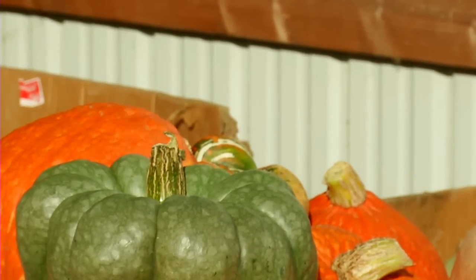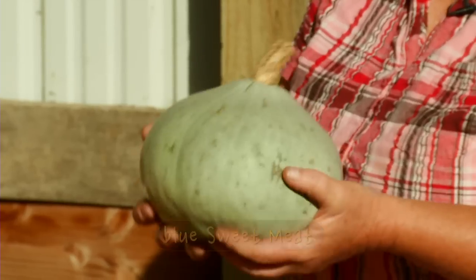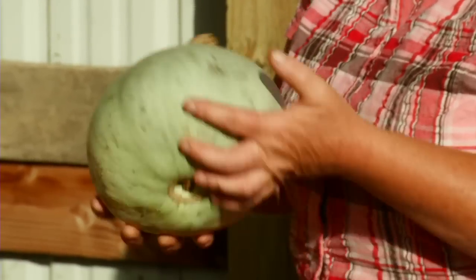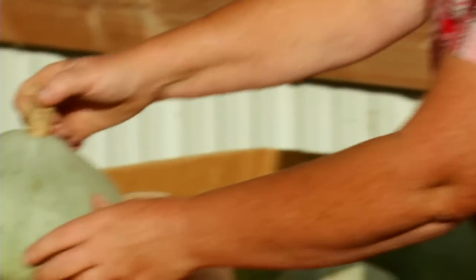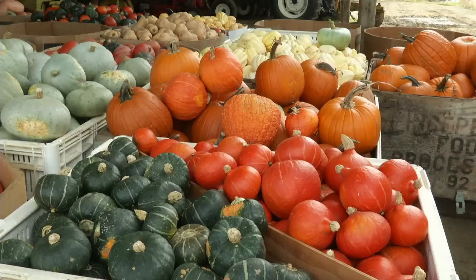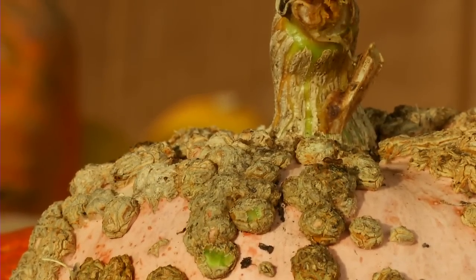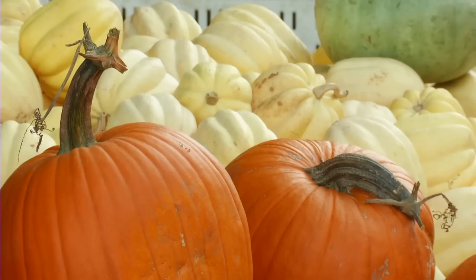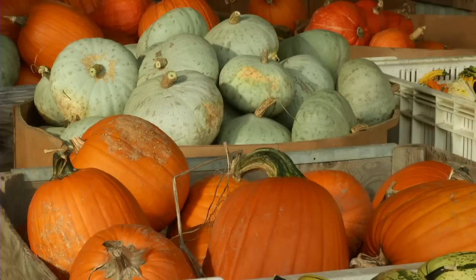One of the most popular is the sweet meat — the blue sweet meat. It's sweet, it's solid, it's very heavy. You get a lot of it when you open it up and it can be used in any recipe that you have. The nice thing besides eating these squash is that you can buy a collection of colors, use them for ornamentation through the holidays all the way through Thanksgiving, and then eat them all winter. So they're dual purpose and very good.